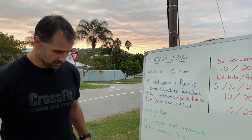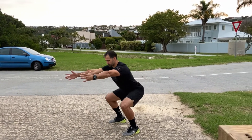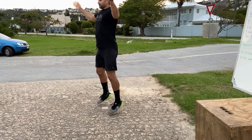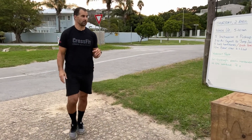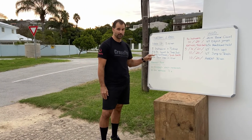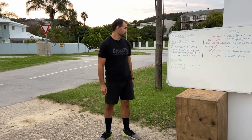Then do five to ten air squats to squat-jump. Feet about shoulder-width apart, squat back, stand, then jump into a jumping jack, bring feet back to shoulder-width, squat again. Be aware that you're changing your foot position with the jumping jack — make sure you're back in the correct position for your air squat each time. Otherwise, do five air squats and five jumping jacks separately.